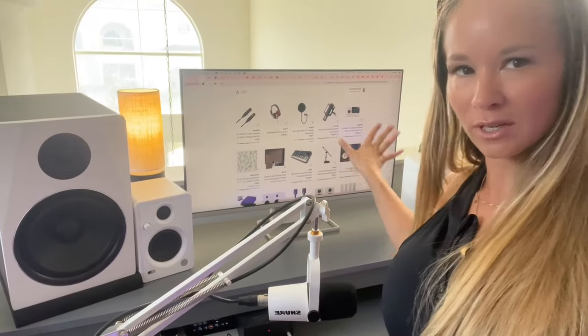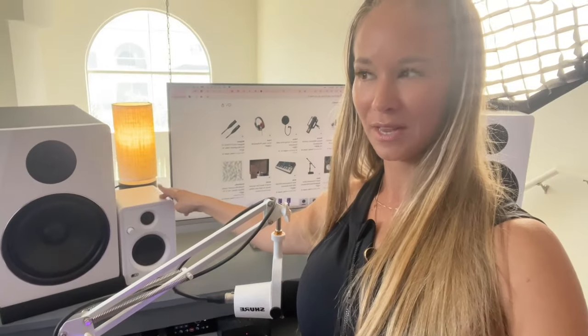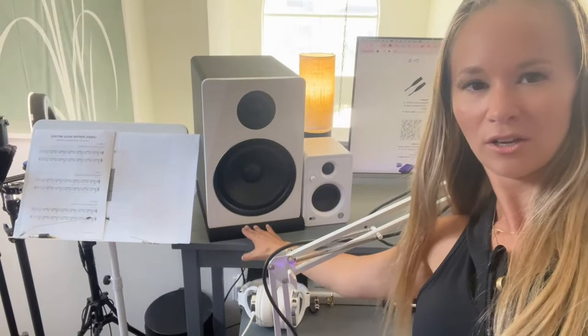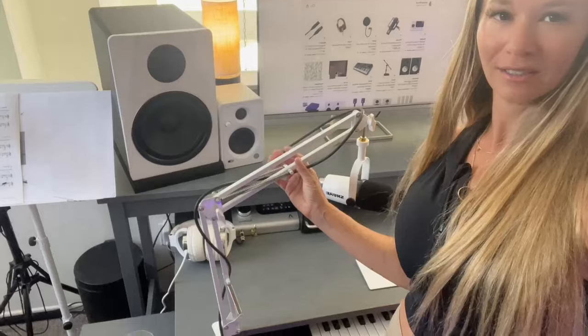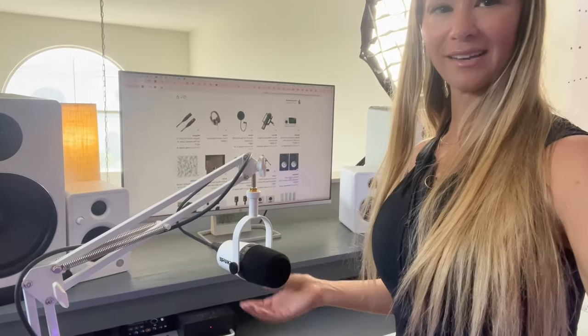Here's my Amazon shop — I'll link it below. For monitors right now I'm using the Rockville APM 8s and the Mackie CR3s, literally because they're white and cute. My real monitors for mixing are the Yamaha HS8s, resting on a generic iso pad from Amazon. This is just a generic boom arm.